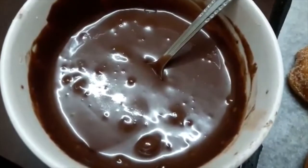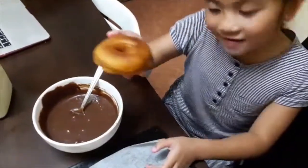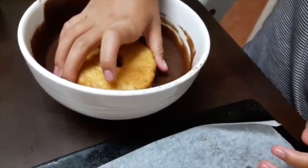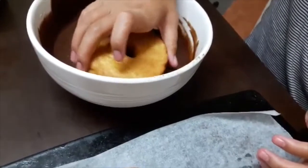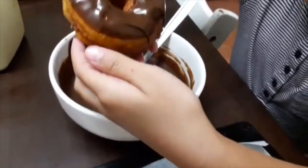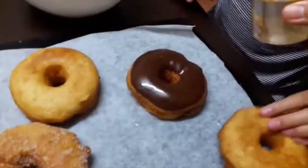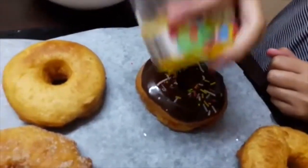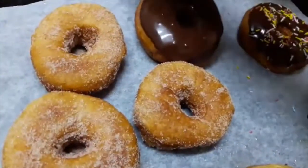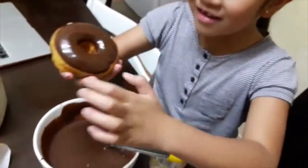We also made chocolate glaze. What does it look like? Mix it up, mix it up, mix it up. Wow! That's gorgeous! Looks like Dunkin' Donuts. Whoa! Looks even better than this. That's beautiful! I rolled it around so the thing would stick to the other side. That's a good technique.